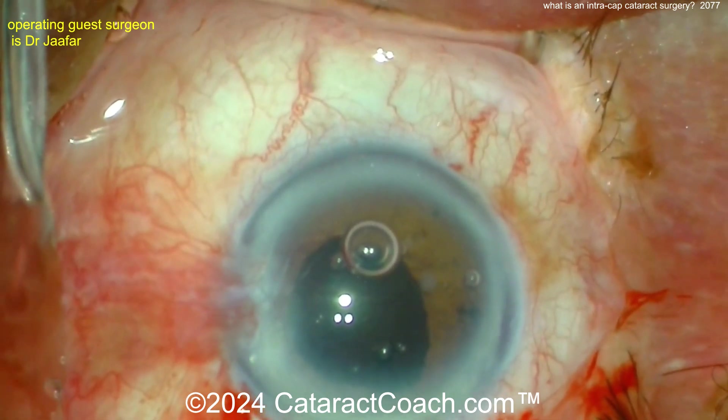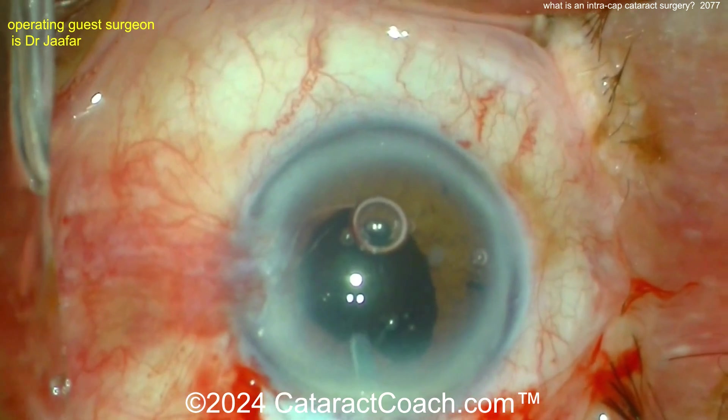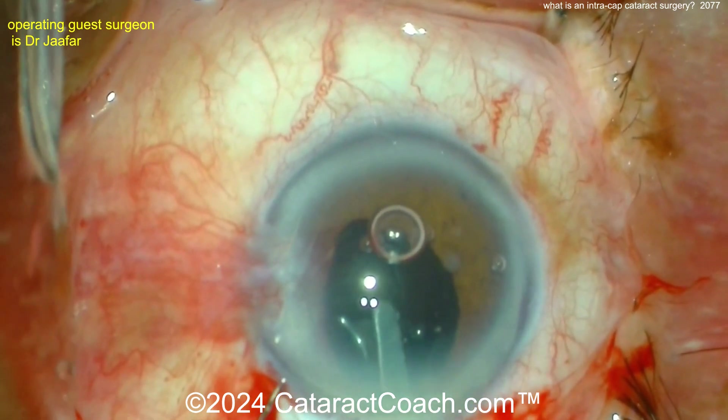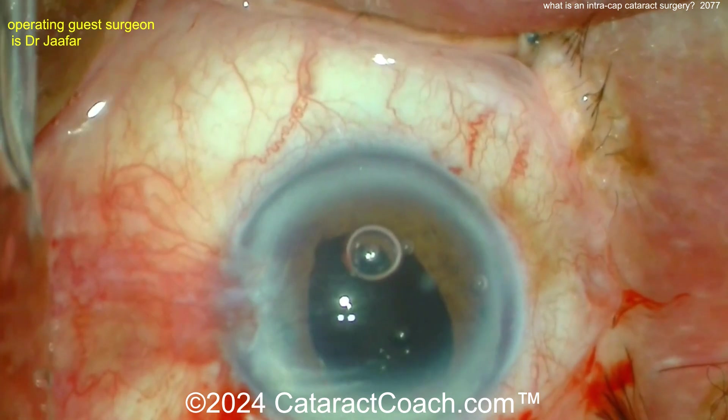Some young doctors emailed me asking about these differences, so I thought I'd show this video and explain it. You can see the new IOL being positioned in the eye — it's going to be enclaved, with the IOL claws brought into those little pinchers to hold it in place.